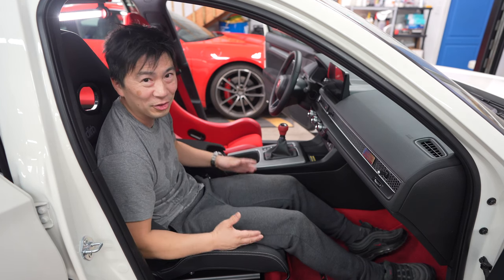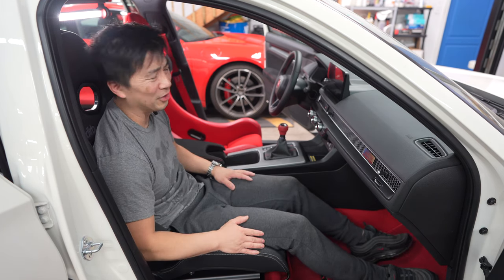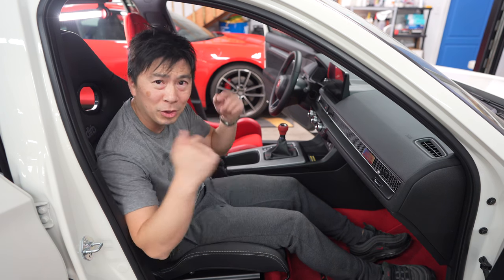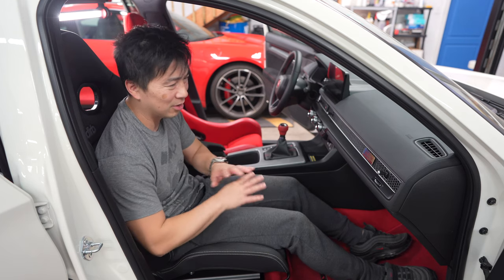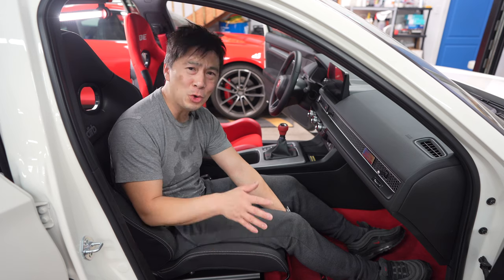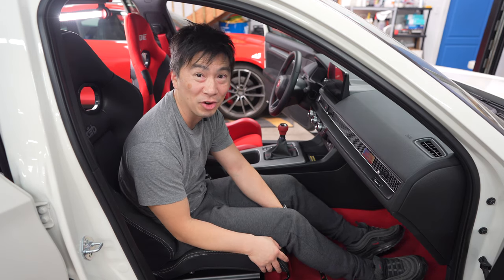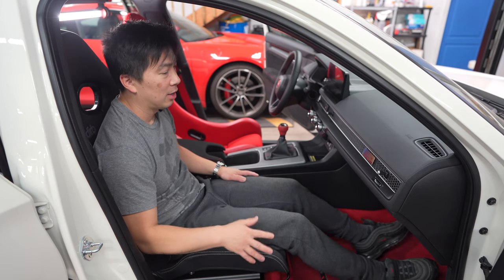If you guys want to check it all out, go to Envision Auto Imports — they're more than happy to help you guys. What I recommend is if you have friends that already have a bucket seat or a reclinable bucket seat and you're on the fence — because sitting in it is one thing.